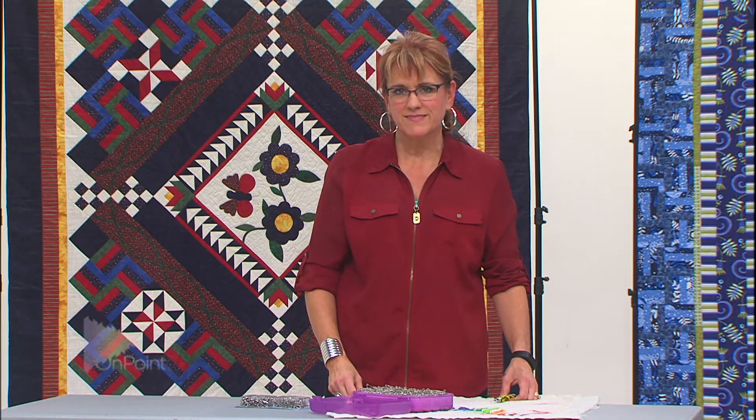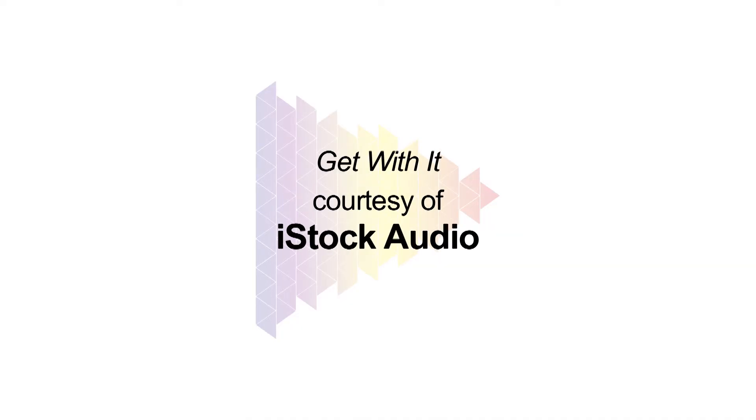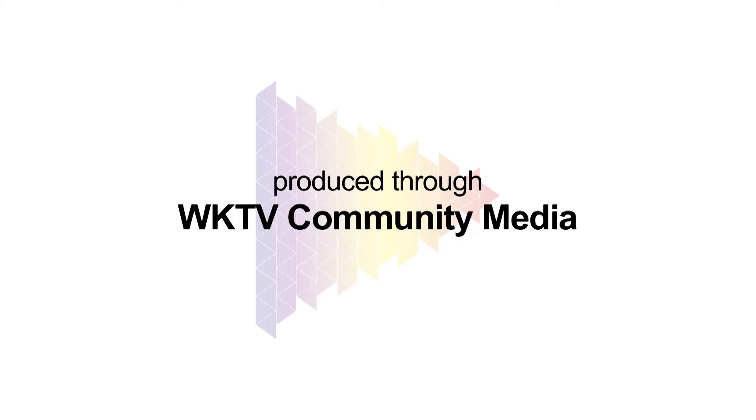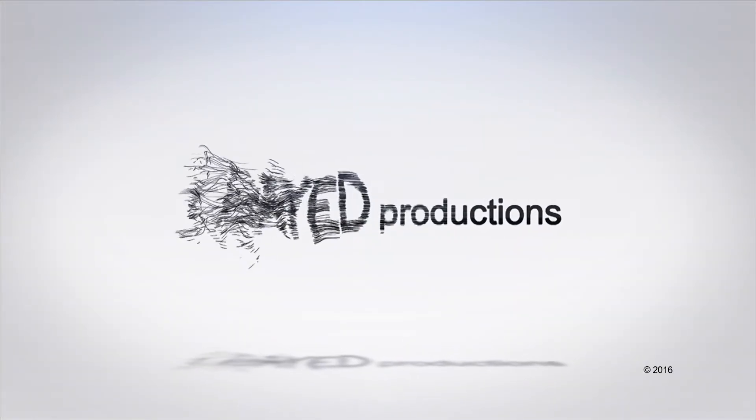Hope you liked that tip. Thanks for watching. Make sure you subscribe to our channel — we wouldn't want you to miss a single show. Please share us with your friends and leave a comment. We would really love to hear from you. We'll see you next time.